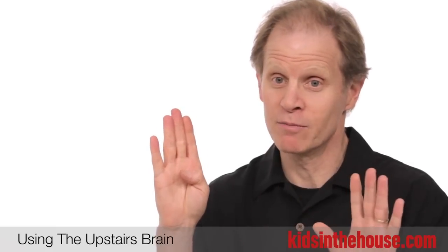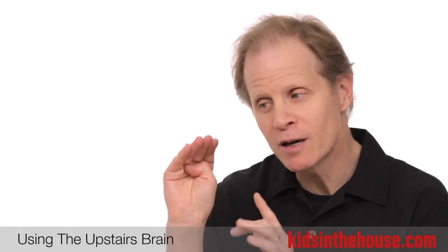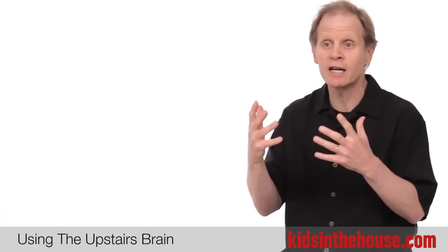And they can say, 'I need to take a time out because I'm about to flip my lid.' You can teach them how to bring their upstairs brain back in line, use it more, and actually connect with themselves and with others in a more rewarding kind of way.